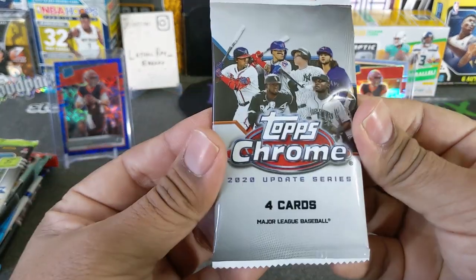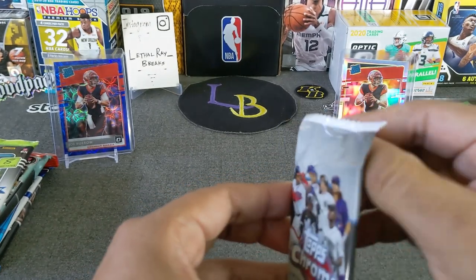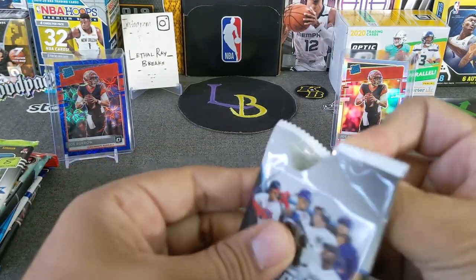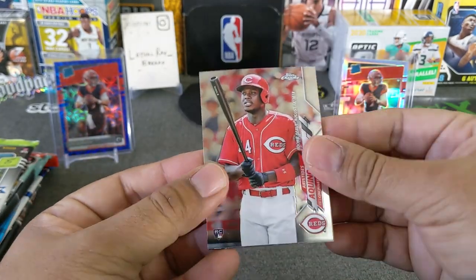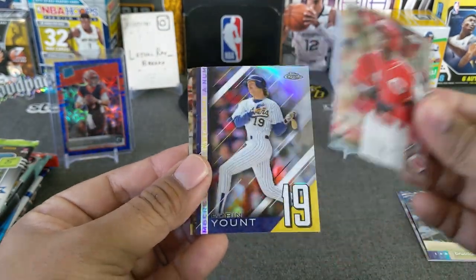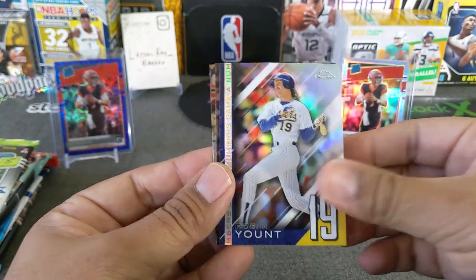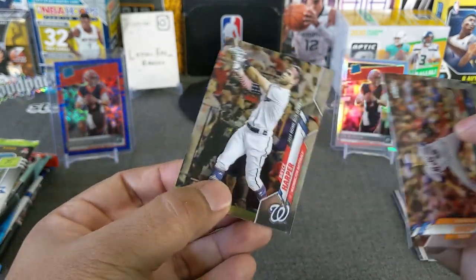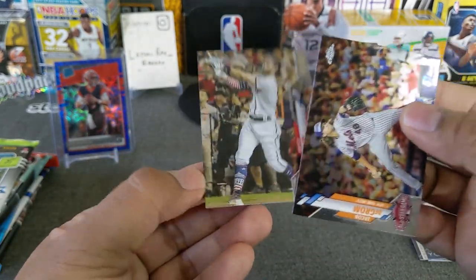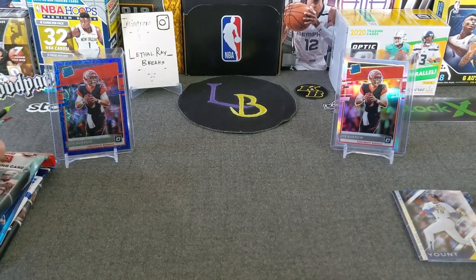Let's try the Topps Chrome Update Series — this is from the Mega Box. I did open a couple of these boxes off-channel and hit a Luis Robert rookie refractor. So we got a Keno, got a Robin Yount insert, and we got a Mets DeGrom all-star game, and a Bryce Harper home run derby. So that is baseball, guys.